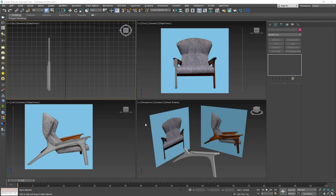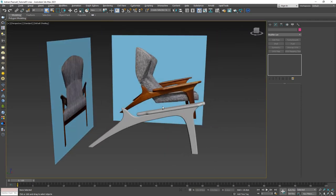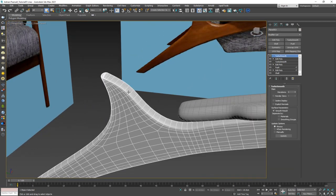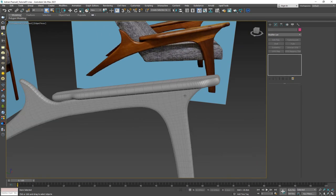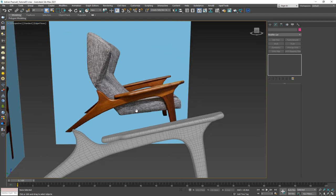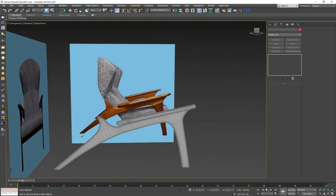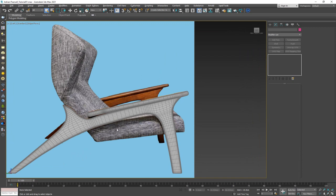Welcome to the second part of modeling the Adrian Purcell chair. In the first part, we went over how to create the leg, how to get that routed wood look, and we also created the hand rest. Now we need to create the remaining elements — the seat and the support beams. Let's start with the big part, which is the actual seat.